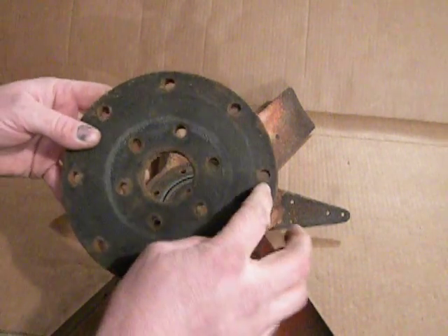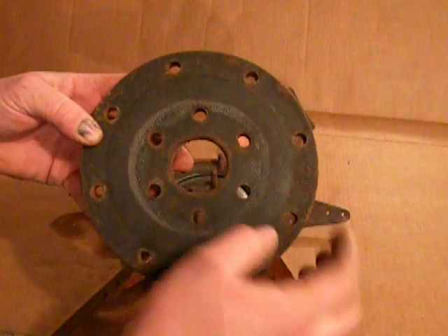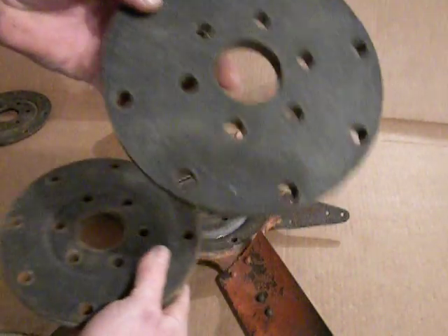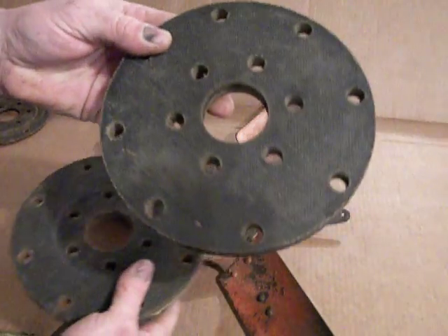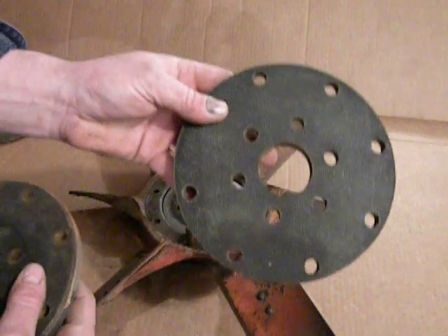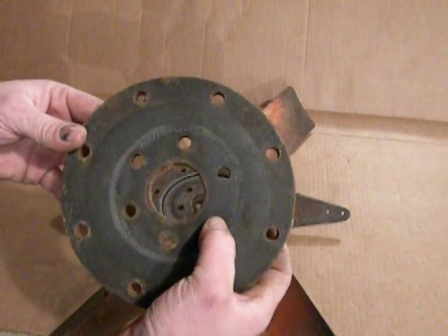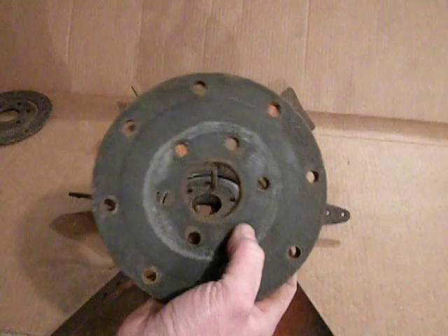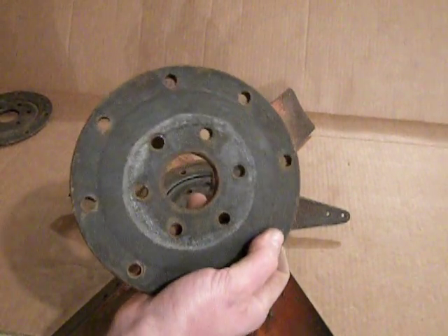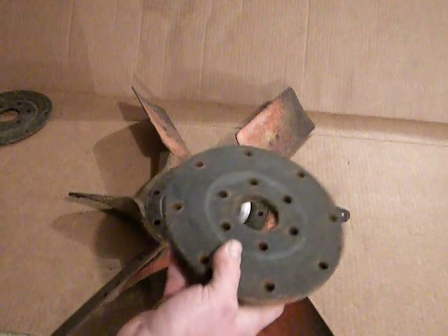One thing I want to show you with this disc is you'll see inside every one of the bolt holes is a round steel sleeve. You definitely want to have these sleeves in there. The new discs that I got do not have any sleeves in the holes, so what I'll have to do is take the steel sleeves out of the broken discs from another fan and press those into these. These steel sleeves give the through bolts a positive surface to clamp down on, and they help protect the flexible discs from being squashed out or damaged when the bolts are tightened down. It's pretty important to make sure you have those in there.